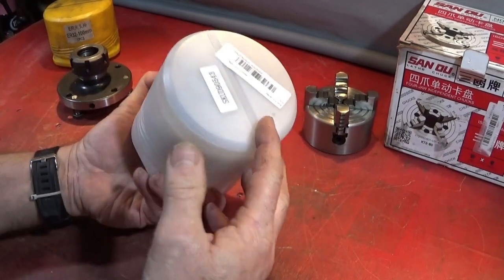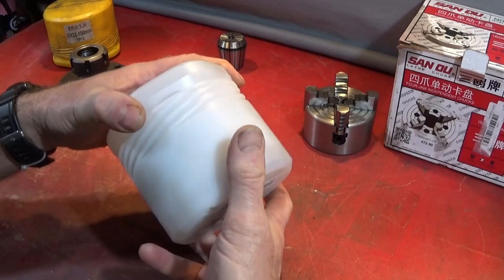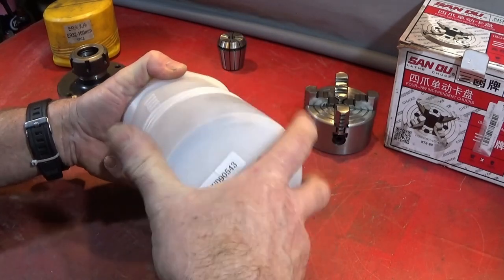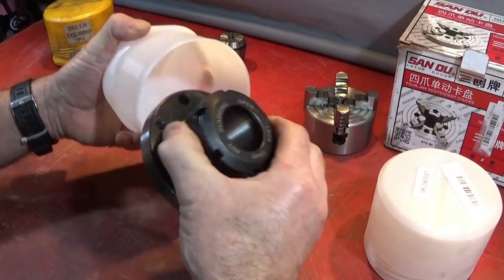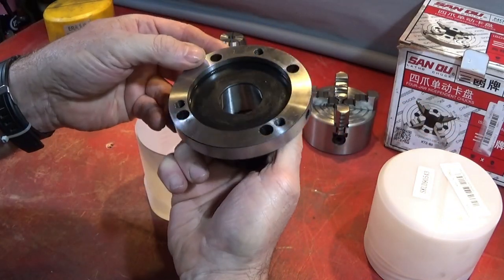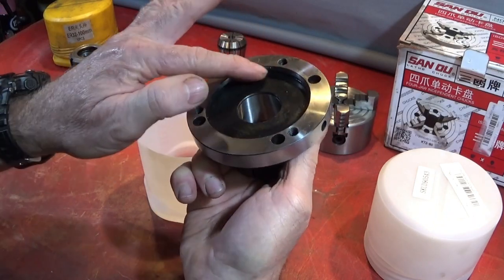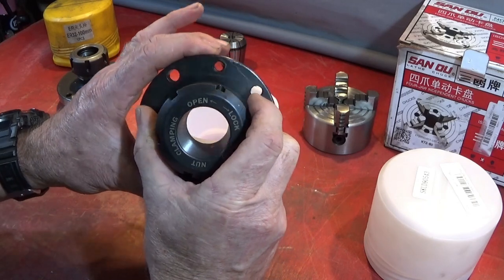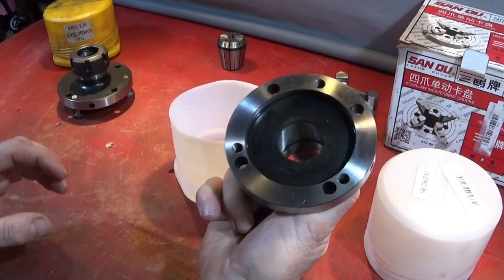I was really pleased to see this on Banggood for the price — it's about $50 and it comes in a nice plastic box. It's really good quality, been well machined, and this one is obviously bought to fit the 100mm spindle on the Chinese Mini Lathe and will fit straight on there.